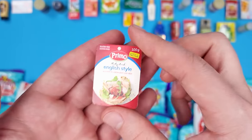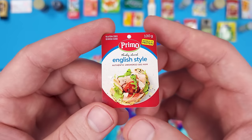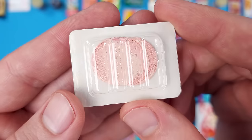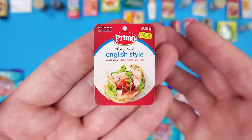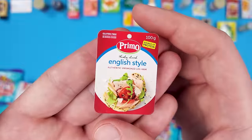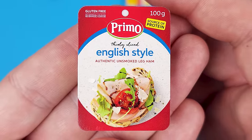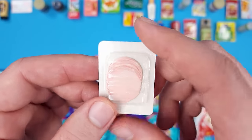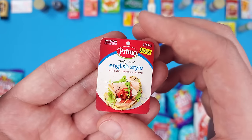Here's another new one — I'm really surprised they don't have many duplicates. If you think about it, there are 30 in total to collect. It's printed but it looks so good and realistic. I wonder what kind of printers they use to create this much detail — maybe I can make my own miniatures. Either way, this is the Primo Thinly Sliced English Style Authentic Unsmoked Leg Ham.